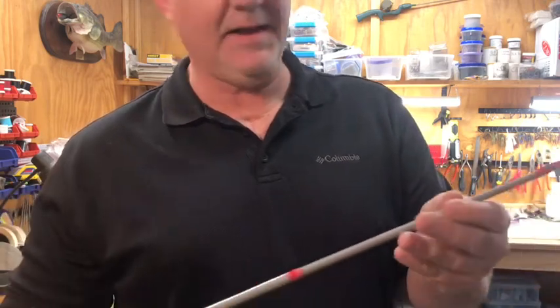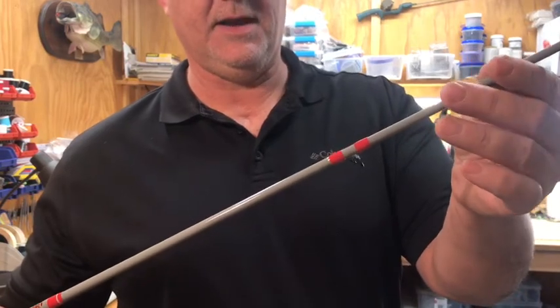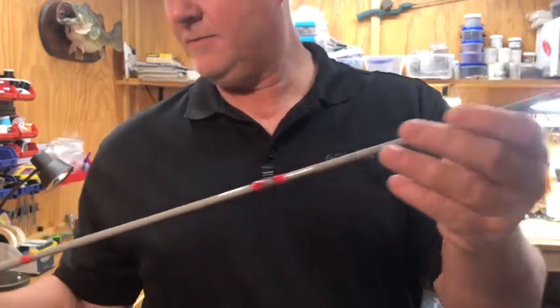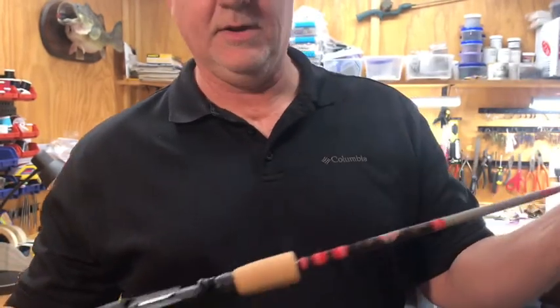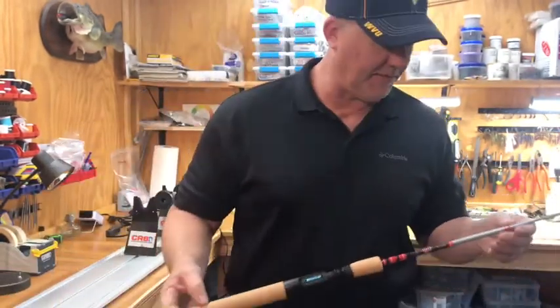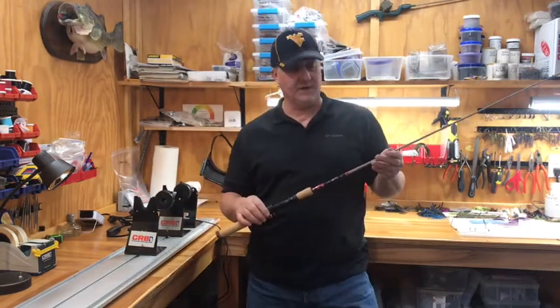Everything from reaming out the handle and getting it glued up and set just right, defining the spine, adding each guide, getting those wrapped and epoxied — all the way through. These are pretty simple guide wraps, nothing really hard to do. I think it's an easy build. May do it in two parts — not sure, just see how long it's going to be. Let's get started.